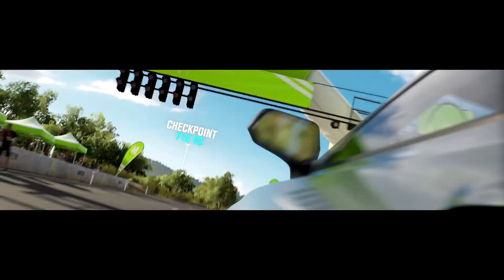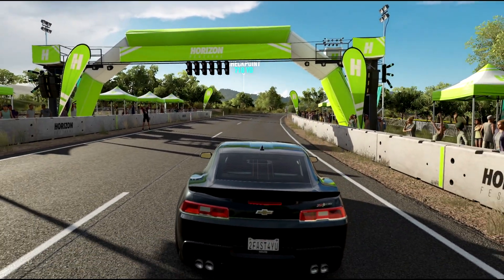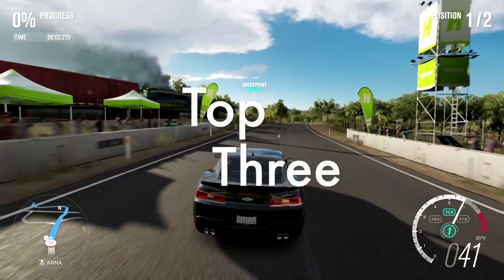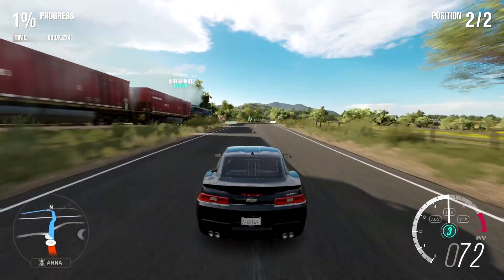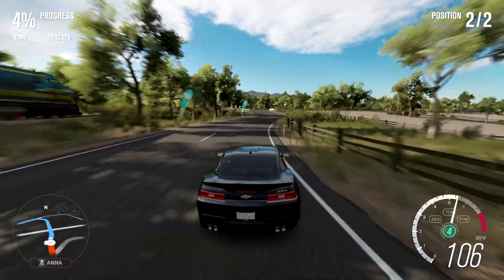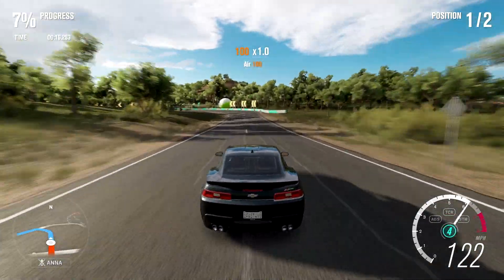Very popular game right now, and as you can see, I'm in a Camaro about to race a train. But let's get straight into the video. Today, guys, we're going to be talking about the top three recommended microphones you should get if you're doing voiceovers, commentary, live streaming, anything that has to do with your audio. So we're going to get straight into it.